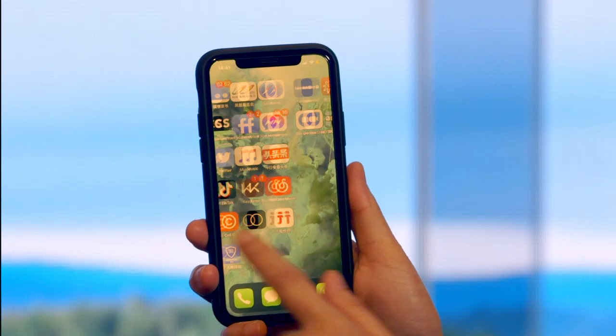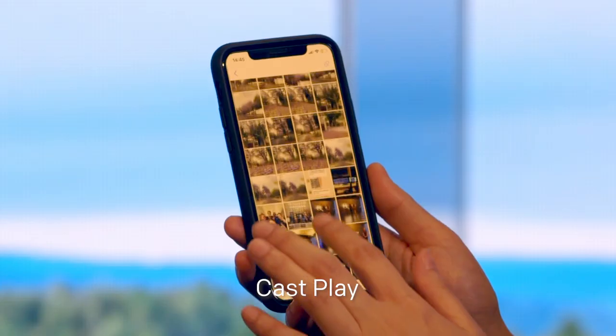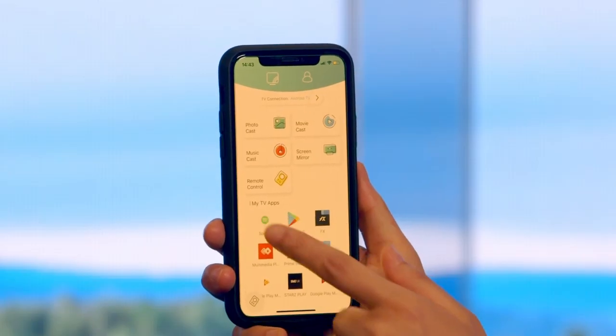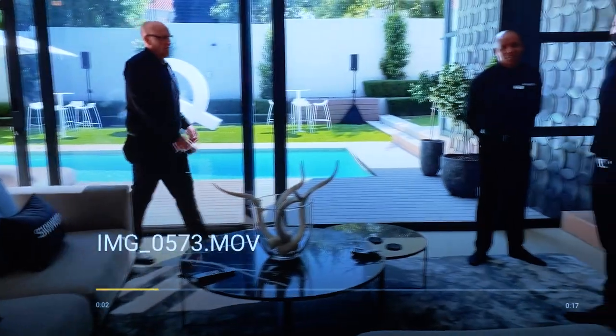Our smartphones are integral parts of our lives, and now with our amazing new feature CastPlay, you can easily share your photos, music, and videos from your smartphone's small screen to your TV's big screen.